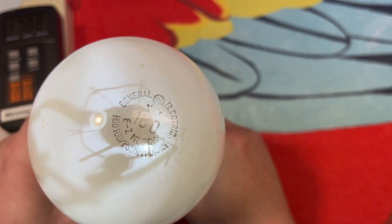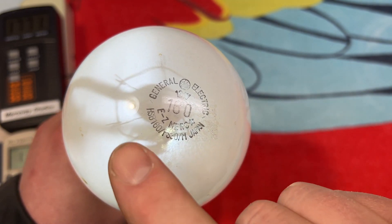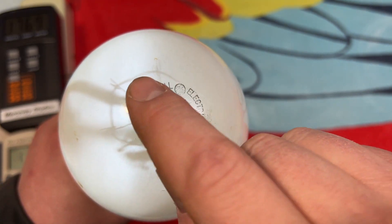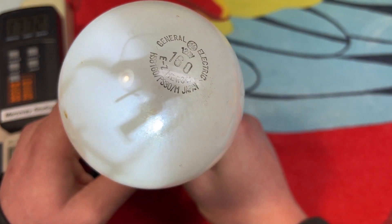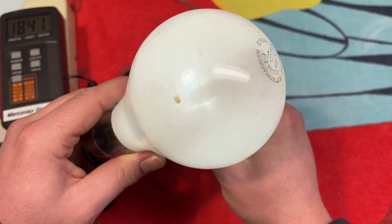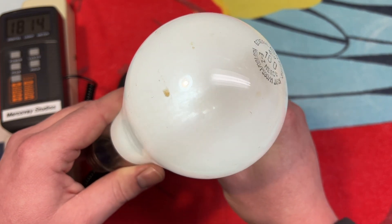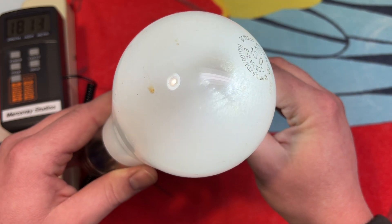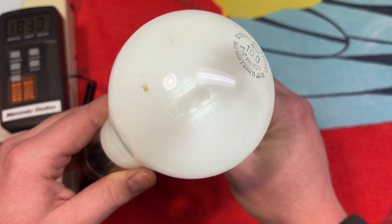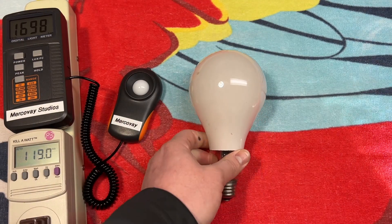Shining it from the bottom, we get a much better result. You can see the filament here — that's the filament that ballasts the arc tube. And of course we already kind of saw the arc tube itself. You can see the bottom of it there. It's quite small. And the filament at the top. So we get a decent view of it. That's the bulb itself.